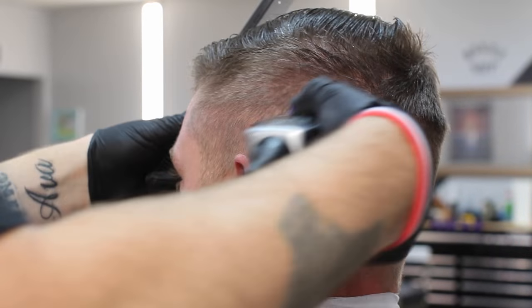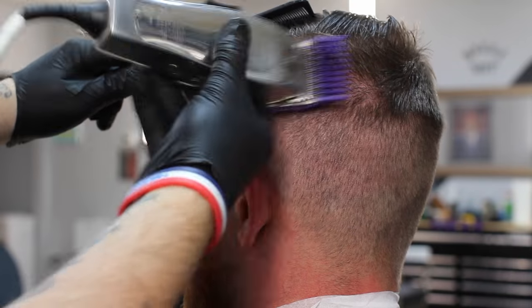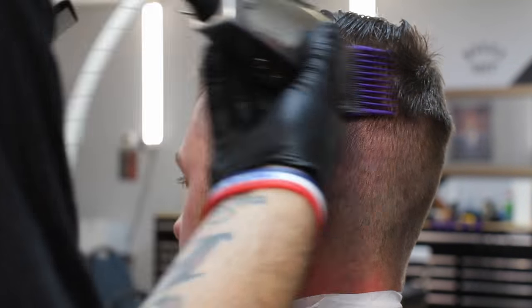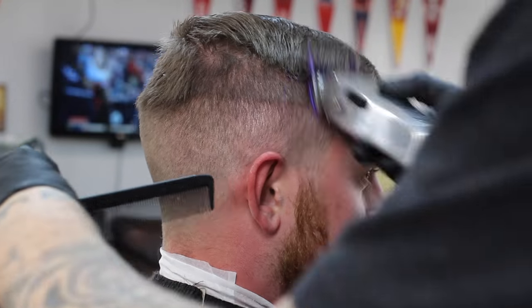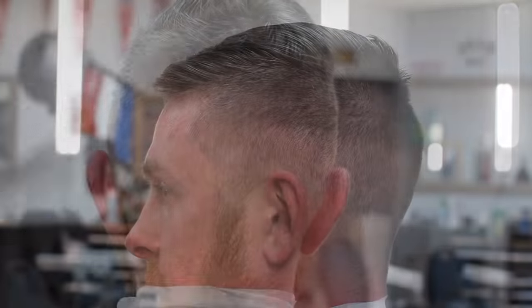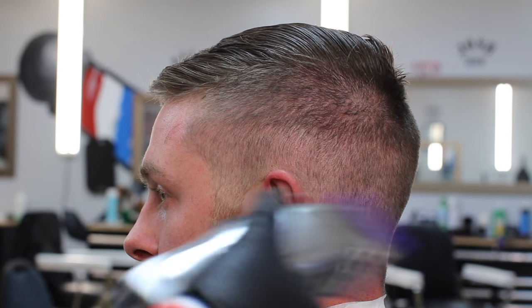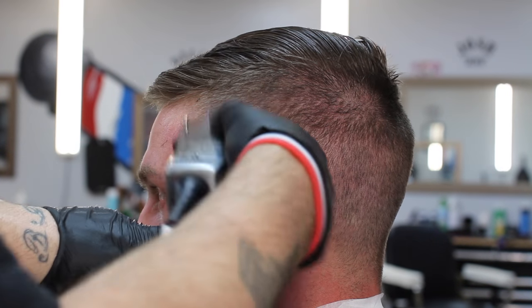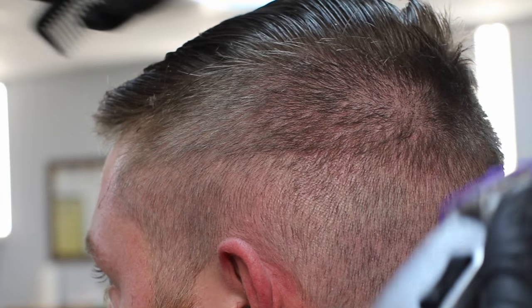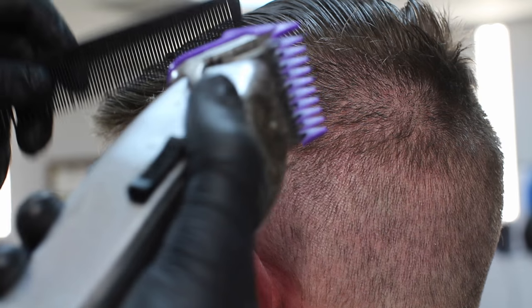I don't actually create a part — I find their natural part. I go to the swirl on the back of the head and it shows you where the part is. So this is number two guard all the way open. I'm creating my guideline, using my comb to separate the long hair from the short hair. Now I've got my one guard all the way closed, knocking out that bottom line.